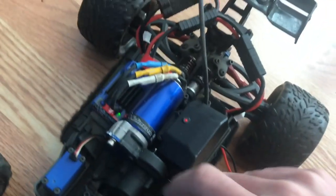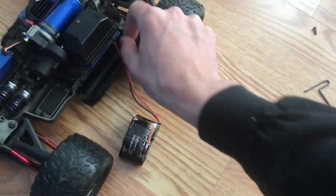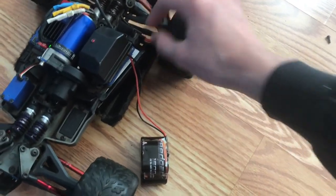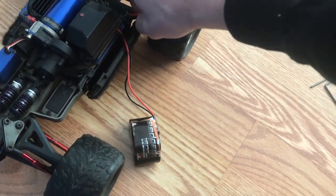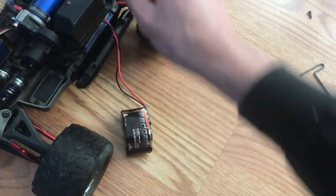It has a Traxxas Millennium 3M system that can run 3S, but I run it on two SPC 2S LiPos in parallel. This car has been running pretty good so far. The only problem I've had with it was one of the rear diffs stripped, so I replaced that.